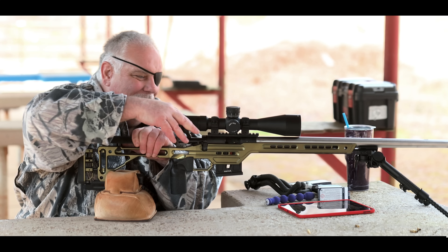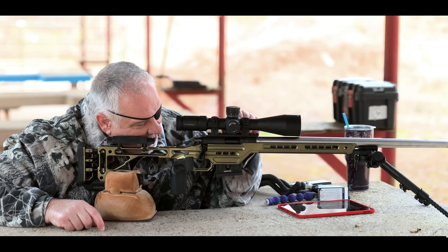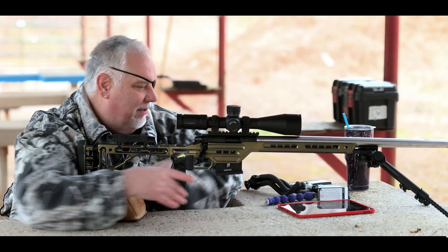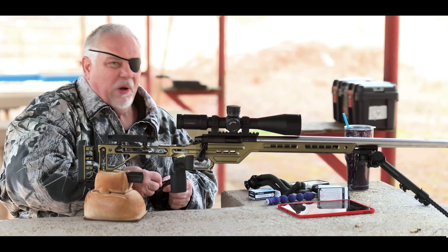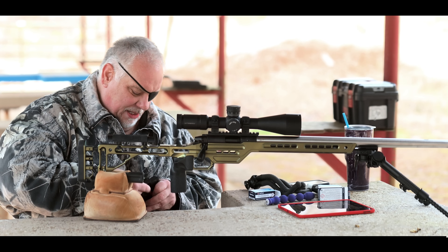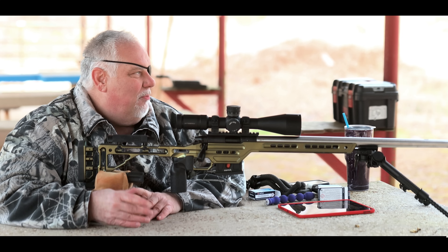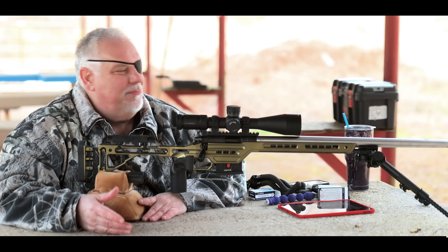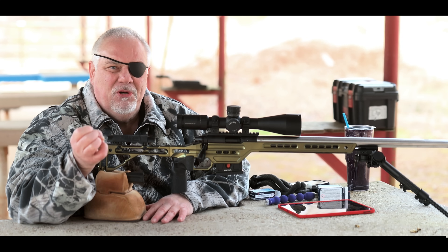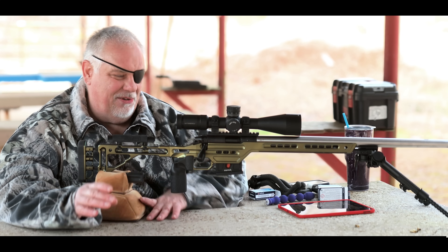Now let me purposely set the parallax wrong. I'm going to dial it in as much as I can and still be able to see — right there, it's a little fuzzy but I can still see. Quick reload. This doesn't take any particular type of scope, but if your scope has a built-in side focus or adjustable objective, especially at closer ranges with magnification turned up, you're going to introduce some serious parallax error. It can take a gun that shoots fingernail-sized groups and turn it into something that can't hit a beer can consistently. That's what parallax error does to accuracy.